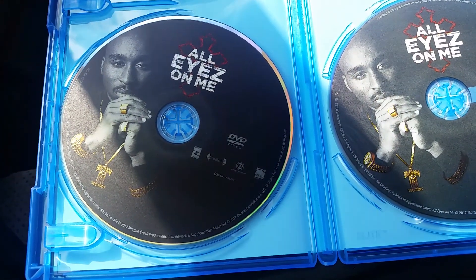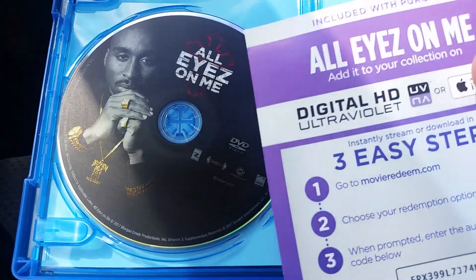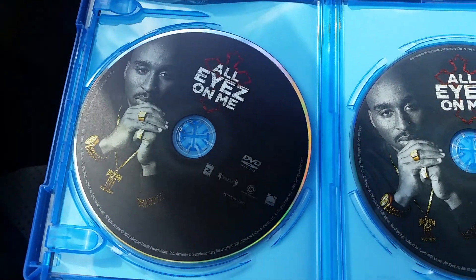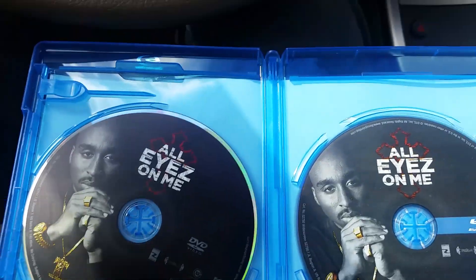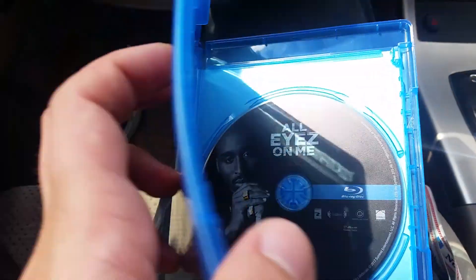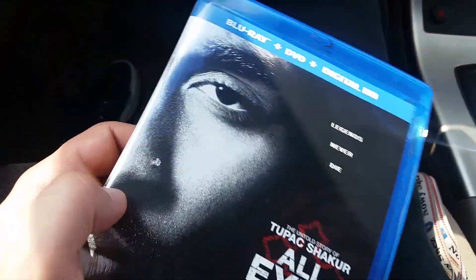What it comes with is the digital copy, the DVD, and the Blu-ray, which I actually can't wait to re-watch this movie and do a review on it.